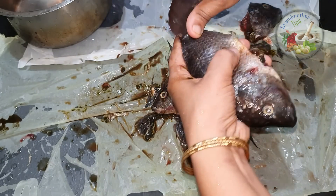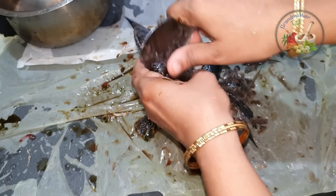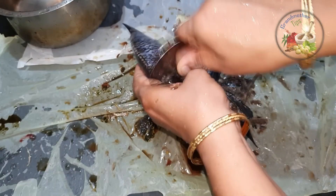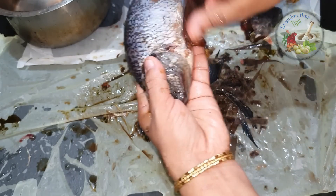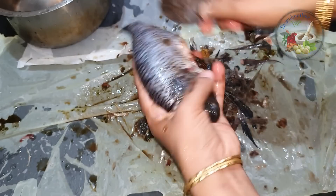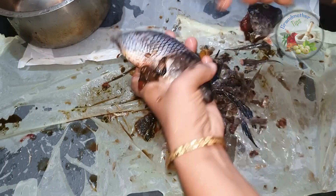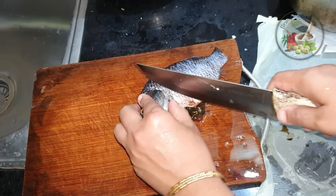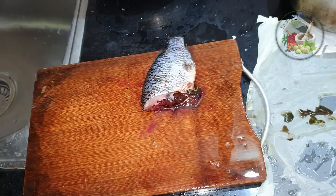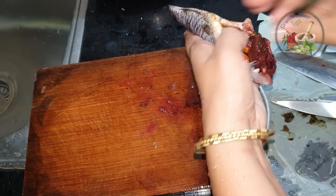The tilapia is very difficult to cut. I will show you how to do this. You can cut the tilapia and fry it. You can cut the tilapia after this.